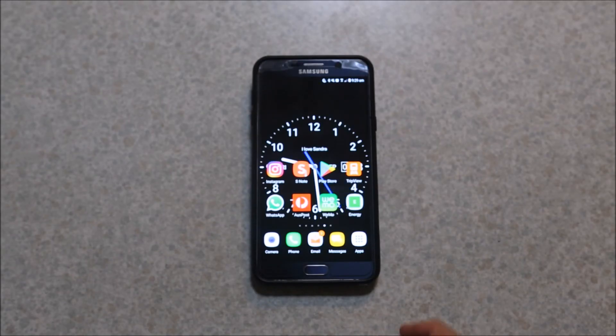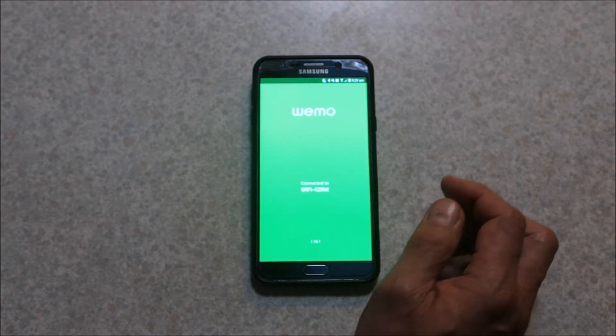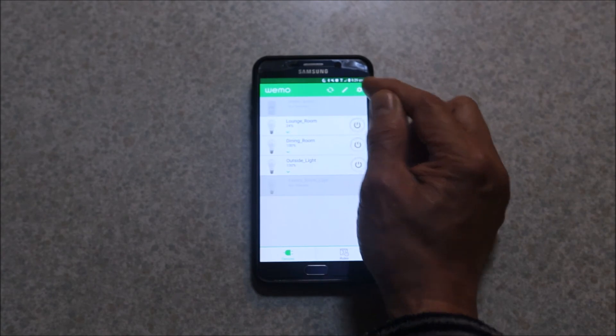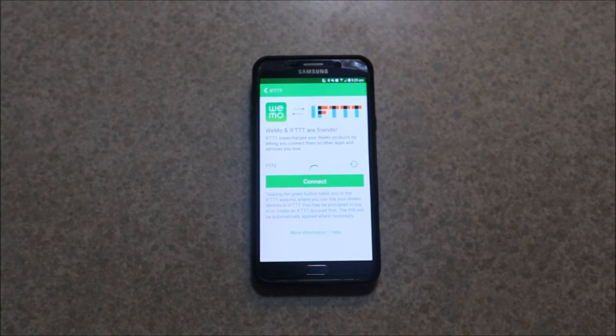In regards to Wemo and IFTTT, open your Wemo app. The first time I tried to set this up and connect to IFTTT, it was asking me to connect with my Google account or Facebook. Google account didn't work — it threw up an authorization error. Facebook just gave me a blank screen. What I ended up having to do was download the IFTTT app and create a new account with a separate email address and password, and after that it worked.